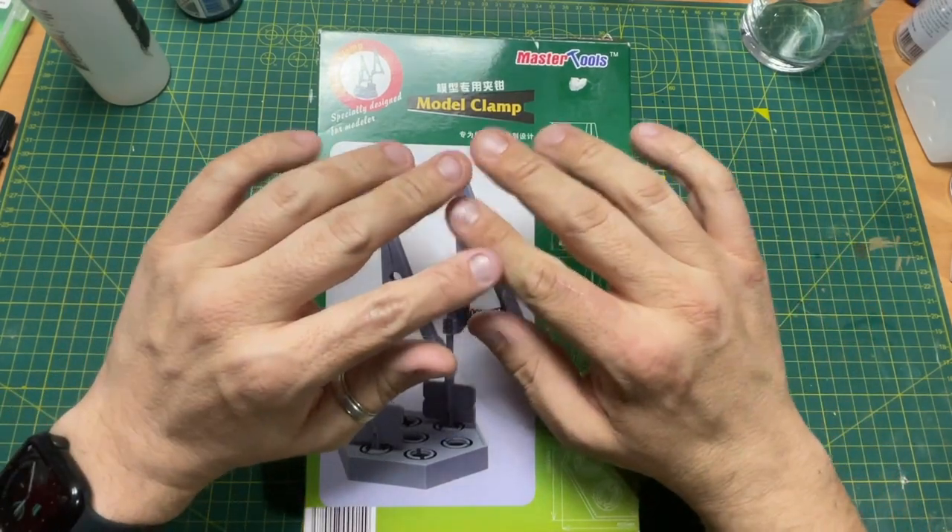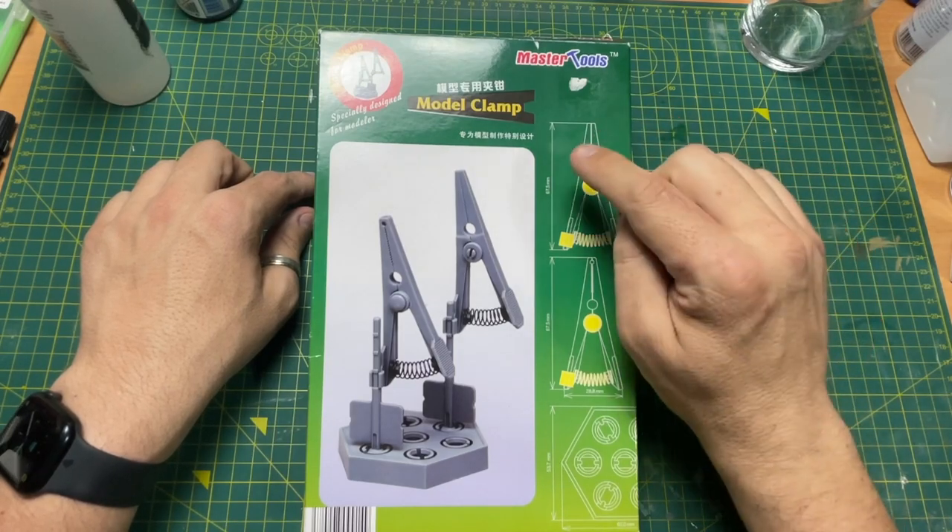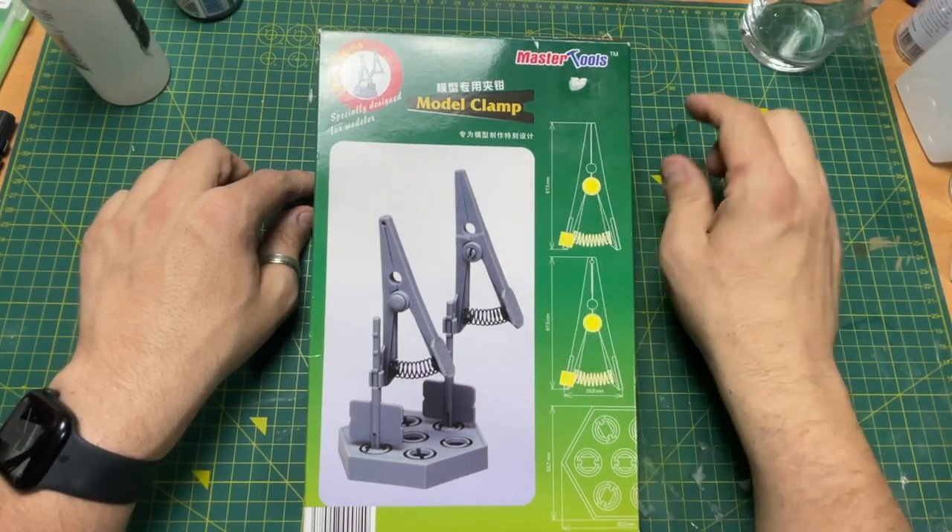Hi guys, Moz here. Something a little bit different tonight. We're going to unbox and review this Trumpeter slash Master Tools model clamp.